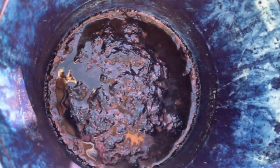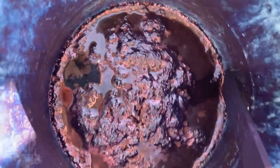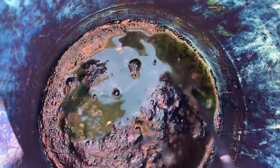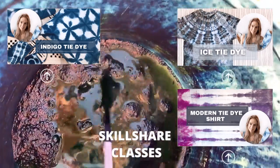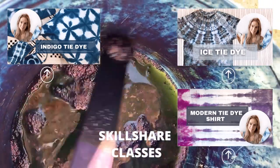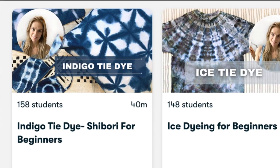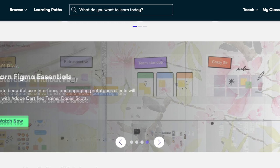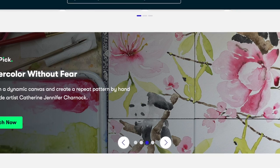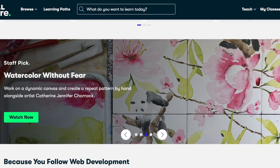Once I get them folded up I'm going to mix up my vat. This is a hydro vat and you can do different types of vats with indigo. If you're interested in learning about the fieox vats be sure to check out my Skillshare class. You can watch it for free if you're already a member of Skillshare, and you can try Skillshare for 30 days free with the link down in the description below. There are tons of really great classes offered by many different teachers on Skillshare.